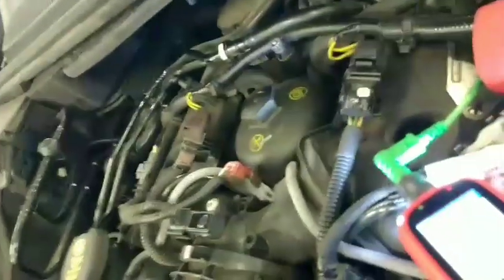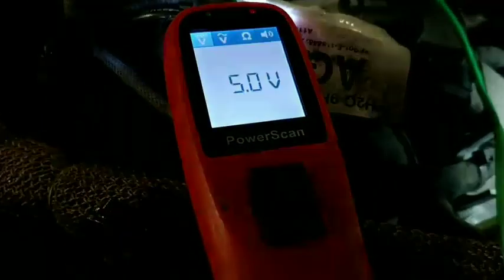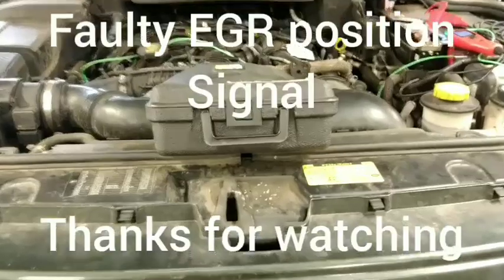That's what's wrong with it — it's the position sensor, and this EGR is faulty. The position sensor in the EGR is faulty. Sometimes it'll read 1 volt with ignition on, sometimes it's 5 volts — it's inconsistent.